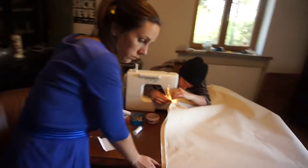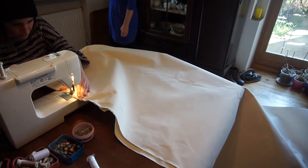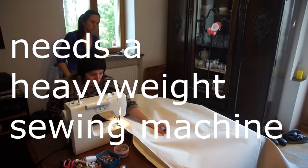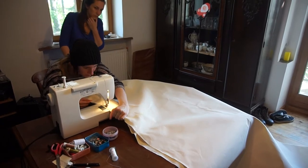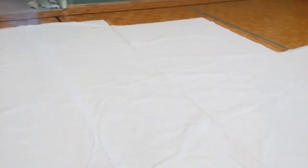So the yurt is happening really and truly. We are cutting the canvas, sewing the canvas, cutting. We are here in a gymnastics room of an elementary school that we sort of rented for working with the canvas.